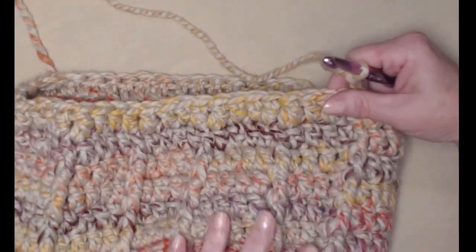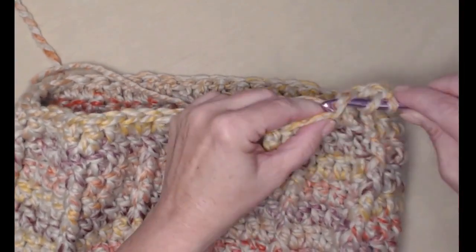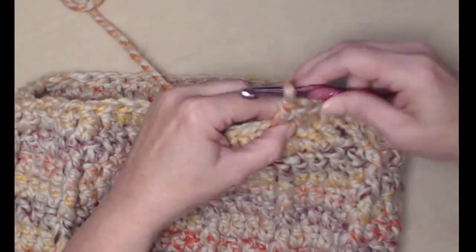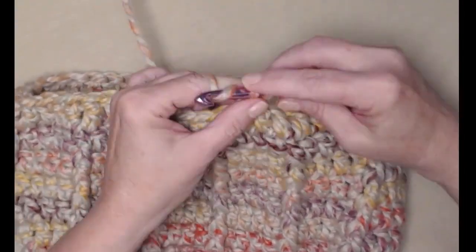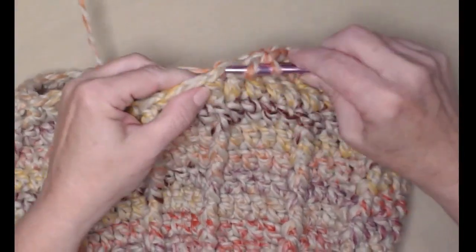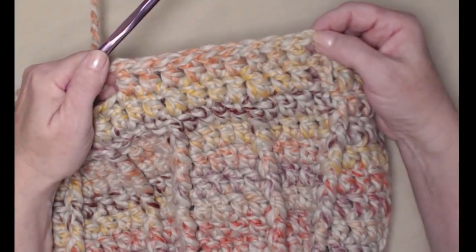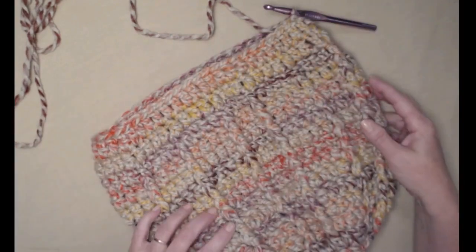For this last row we're just going to stitch one double crochet in each of those stitches around — no decreases, no front posts, just one double crochet in each of the double crochets around. This is going to give us a row to do our gathering in so we can stuff our pumpkin for our holiday decorations. I completed that last row of stitching one double crochet in each double crochet around.